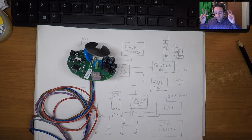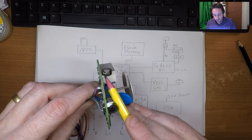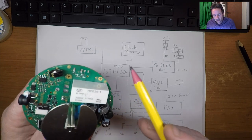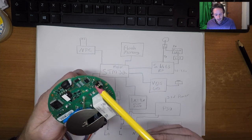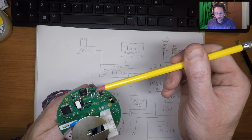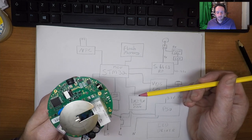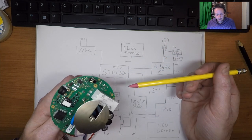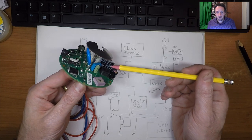The only other interesting component is this super capacitor. When I say super capacitor, it's not really very super — it's 3.6 volts, 0.22 farads. The connections go to the RFID NFC chip and to the flash memory. All that's doing is supplying power to those devices in the event of a power failure, so they can finish what they're doing and potentially store some data during that power failure.